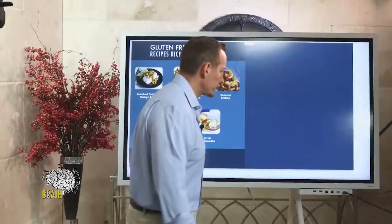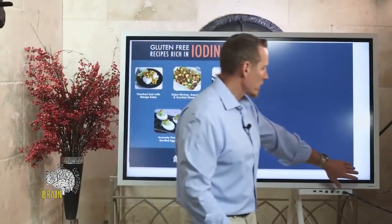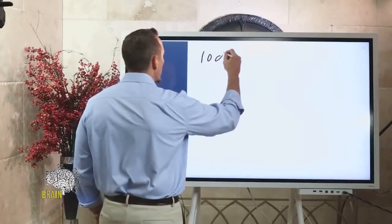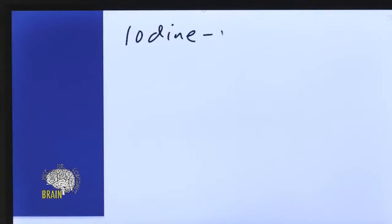Is iodine good for women with fibroids and cystic breasts? I've seen it do wonders for women with fibroids and cystic breast tissue issues. If you want to understand where you're at with iodine, get it measured. There are different ways to measure it — you can do iodine in blood, but my favorite way is what's called a loading test.